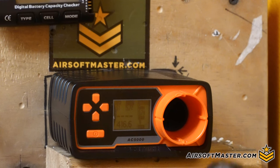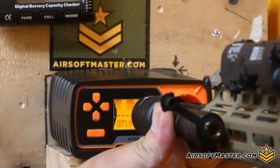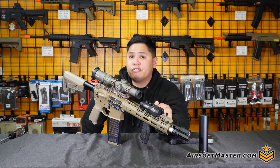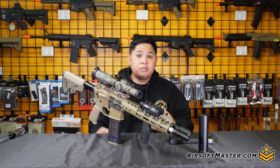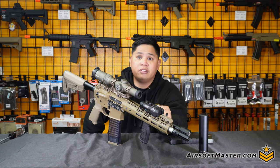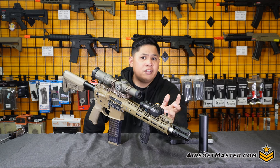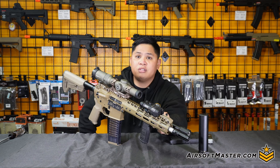Using .20g BBs and regular green gas, when we chrono'd the rifle, we're shooting on average around 340 to 380 FPS, with this one ballparking around 360 to 370 FPS. This is a pretty good setup for mainly being an outdoor rifle. You have the full capability for outdoor play compared to the Tokyo Marui MWS, which shoots around 350 FPS and below — another plus side if you want to play an outdoor field like SC Village or similar outdoor fields.